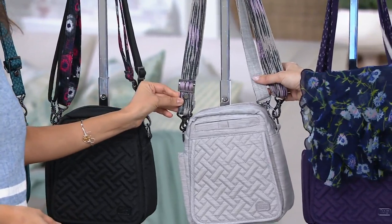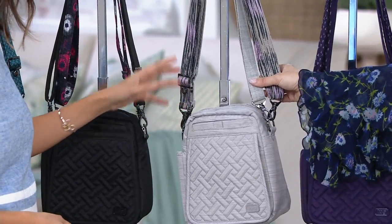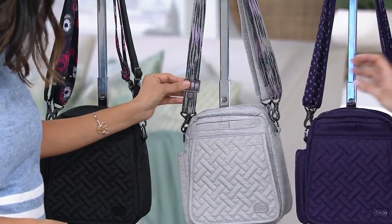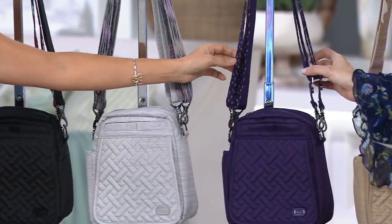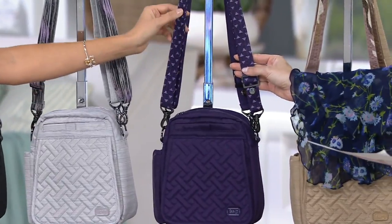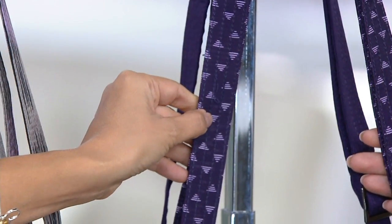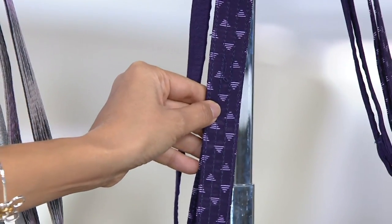Here's brushed silver — I love this one, it's one of my personal favorites and my go-to. I just think it's a beautiful neutral and it really is year-round. Here's your brushed concord, and that one has that triangle print, so maybe you have another lug bag in that print — this is a great one just to have that coordinating strap.